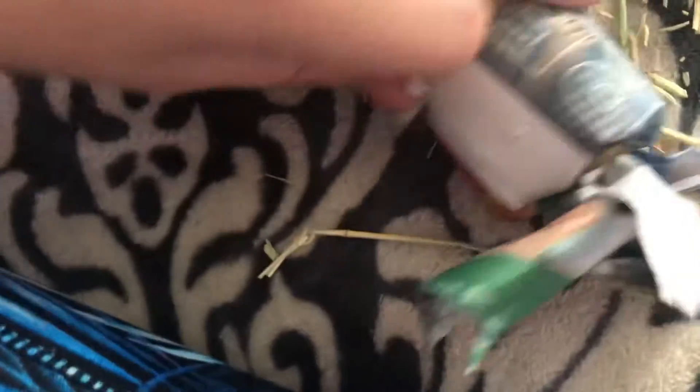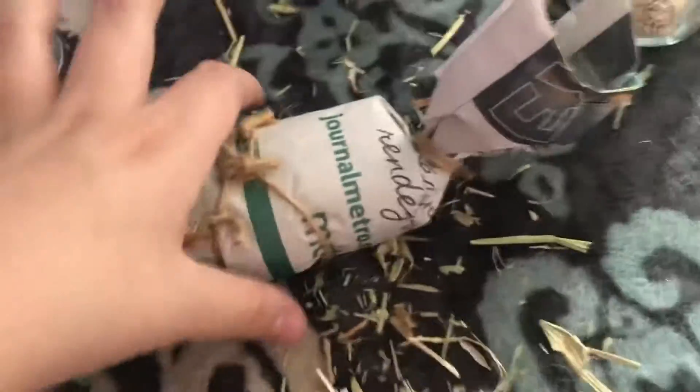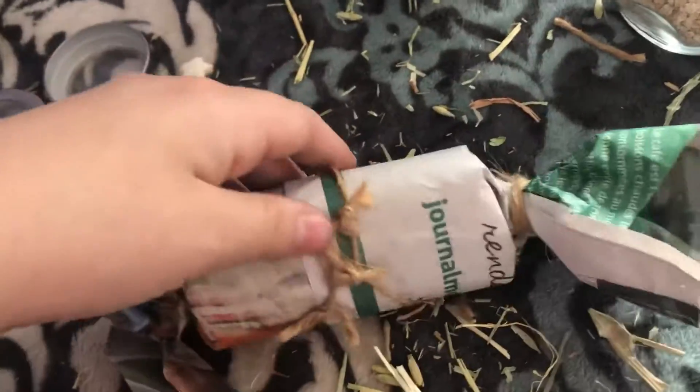Sorry for the messiness because of the hay. So you want to grab the other half of your newspaper and put it like that, then roll it up just like you did with the first end, and then tie it. Here's what it looks like when it's tied up — then you want to do another tie on this end as well. Here's what it looks like.